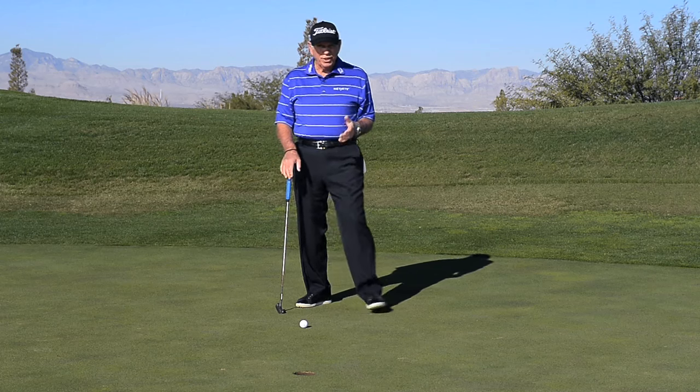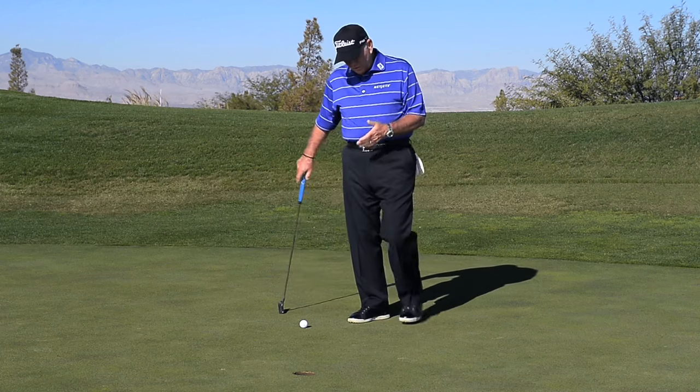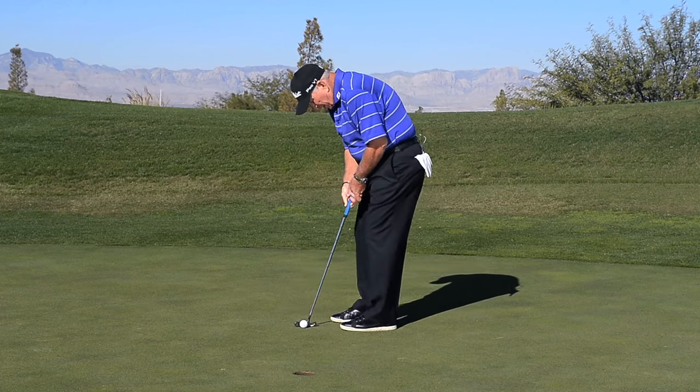Do you have trouble making short putts? Are you really nervous when you come up here to hit this little three-footer? Maybe you look a little something like this.